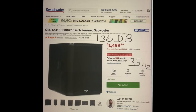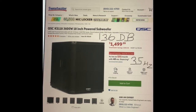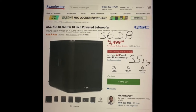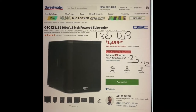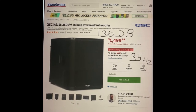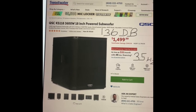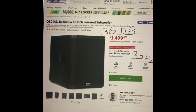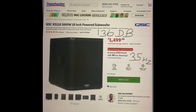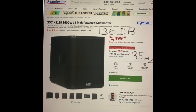So the next step up, if a Sub 2 is not good enough for you — it's peaking on red, it's clipping — then this is the next logical step up. This particular sub is an 18-inch subwoofer, QSC KS118, 3600 watts compared to 1000 watts of the Sub 2. The price is slightly higher, not that much higher. The weight is huge — this is over 100 pounds, I believe 104 pounds compared to 52 pounds.